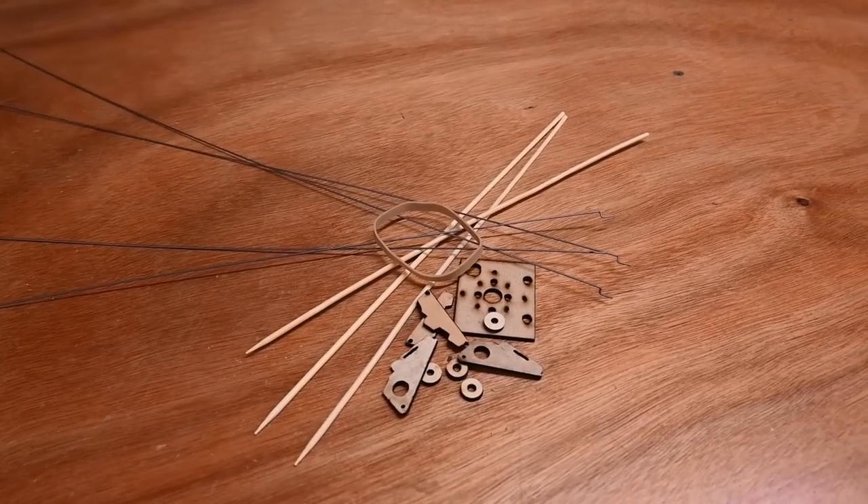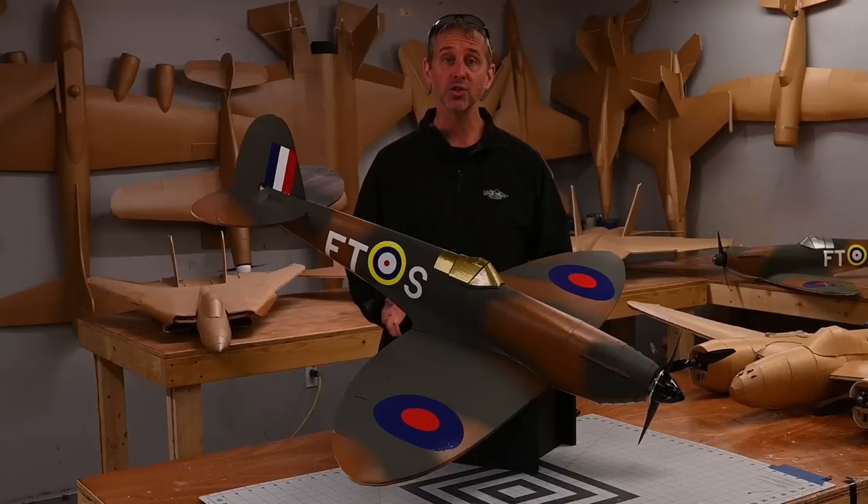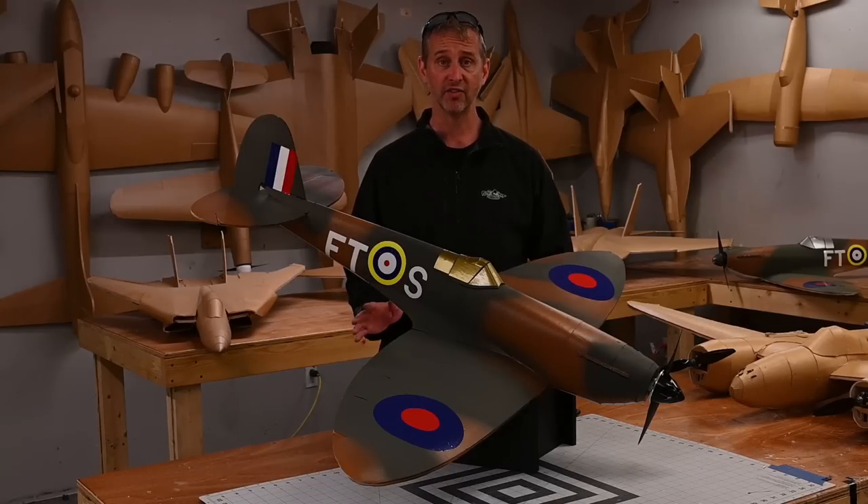The only thing you have to supply are the electronics. The Flight Test Master Series Spitfire is also available as a free download. If you're going to do a free download, I want to recommend Adam's Ready Board. Adam's Ready Board is available at craft stores, hobby stores, and dollar stores. There are a lot of foams out there, but whenever possible I definitely recommend Adam's Ready Board.